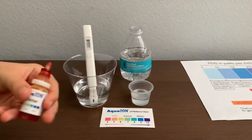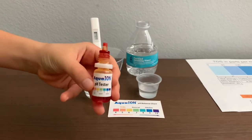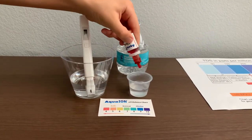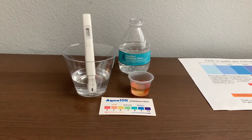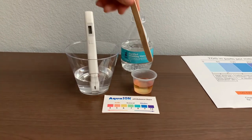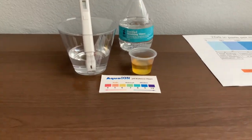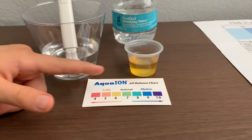Now let's test the pH level. If you want to buy this pH tester, check the link down below. Only do two drops. Let's stir it all for a better result. I give this a 6. This is acidic.